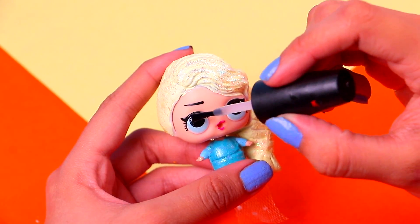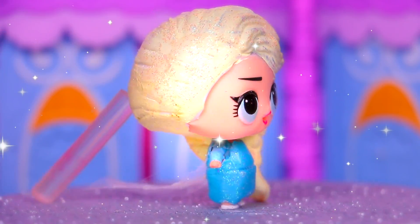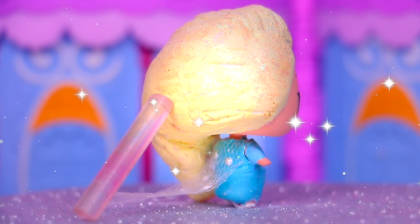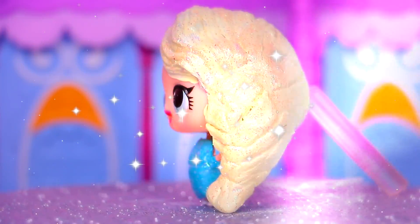Let's take a closer look! There she is — little Elsa is simply amazing! Just look at her awesome hair and those details of the dress — they make her look exactly like in the Frozen movie!